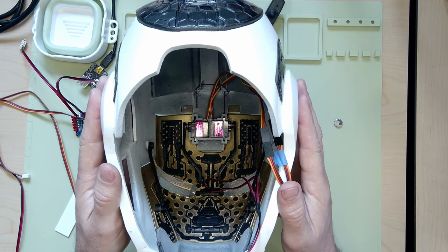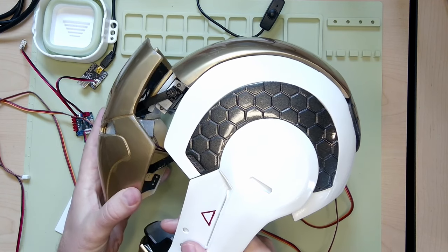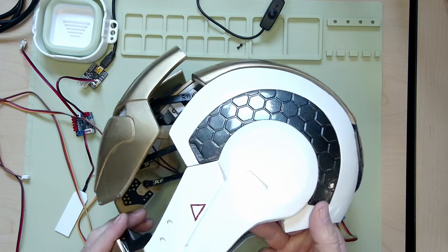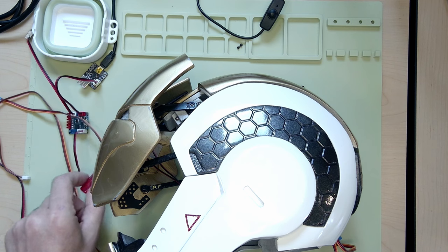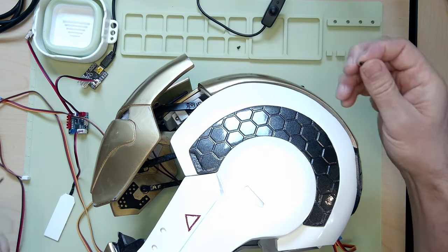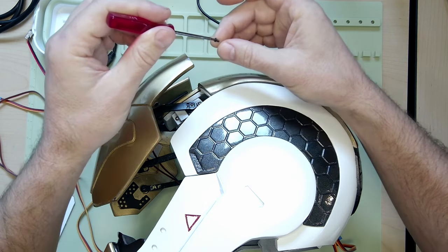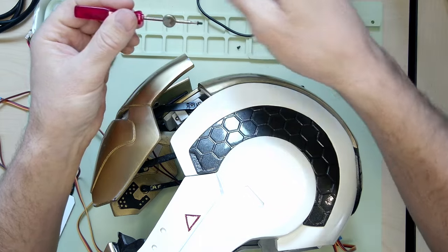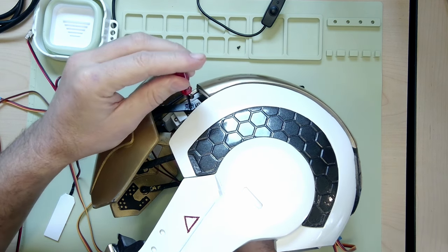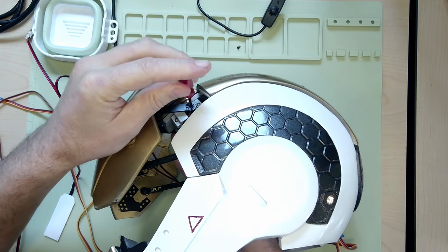Now that I have the servo arms attached, what I'm going to do is rotate the helmet on the side and gently open the faceplate just enough so that I can get to the screw holes. The servo arms are going to rotate a little bit, but because you've got them in the servo arms, they should hold their position. I'm going to take one of these tiny little screws and one of my screwdrivers and screw that back in. If that doesn't stick, here's a little trick — I will take a magnet so that it doesn't drop in there, line that guy up, and just start the screw in.